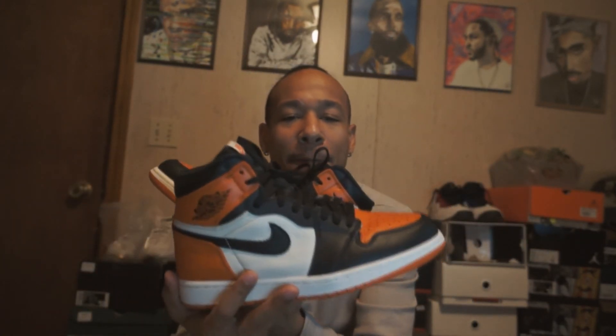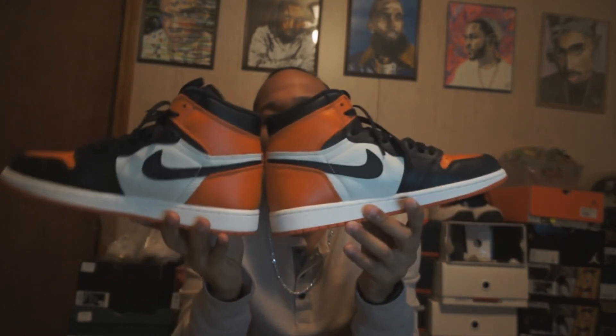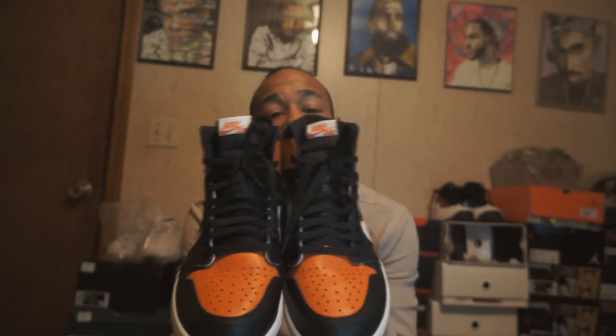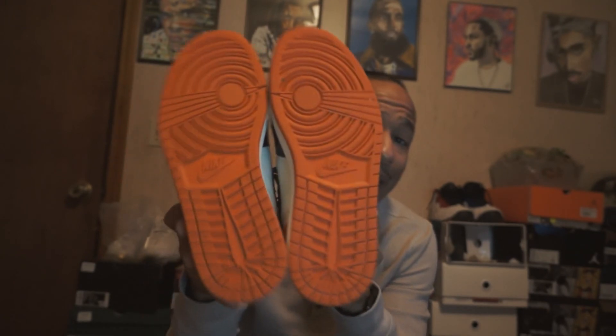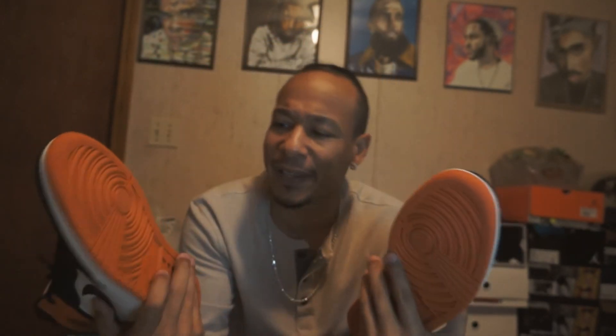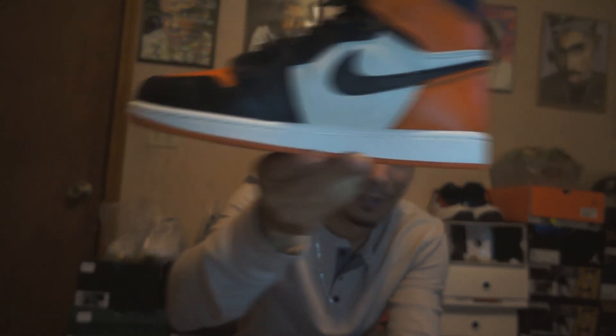I just wanted to have a video for today and some extra content for the channel. One thing about the Jordan 1s — the grip on here is actually pretty good. I was shooting around the other day with my flyknit ones and the grip was solid for an old shoe. That said, the flat bottom is not really for basketball, even though it was originally a basketball shoe.